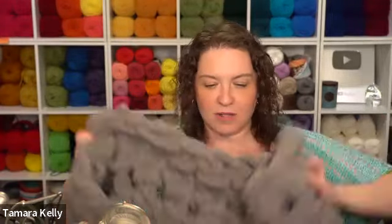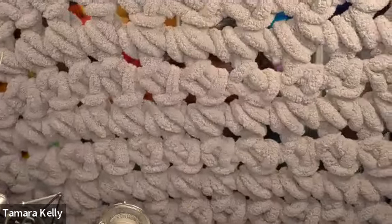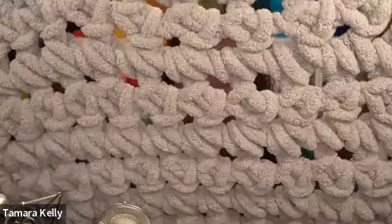Go ahead and take your label off and start finding the end of your yarn. A lot of times you'll see a little bit tucked into an end — keep pulling on that and you've got your end. These are kind of big stitches; we're going to be using several fingers to make each one, and that adds a lot of drape to our blanket.